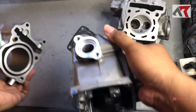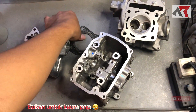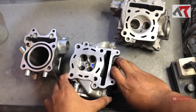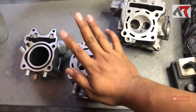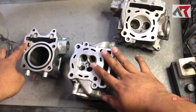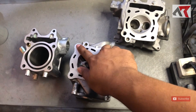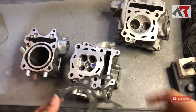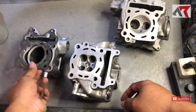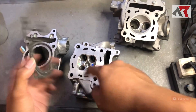Jadi tidak PNP, tapi kalau mau bisa diusahakan. Sebenarnya bisa: kita bisa ikut mesin ini atau ikut mesin yang aslinya. Kalau ikut mesin ini, nanti yang dirubah di baut aslinya kita geser. Tapi kalau ikut mesin yang aslinya, berarti head-nya yang harus kita geser. Menurut saya lebih pas ikut bloknya, misalnya blok Vario 150, nanti paking bloknya tetap, cuma head-nya yang disesuaikan.